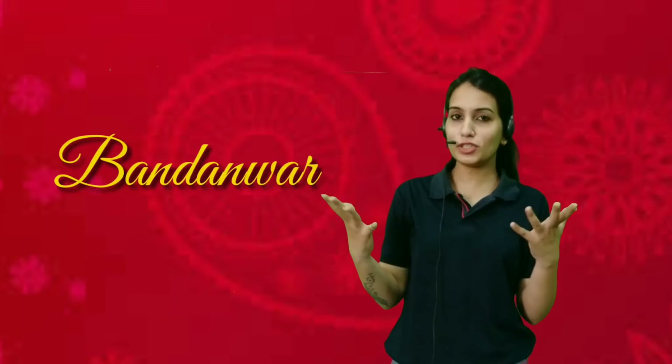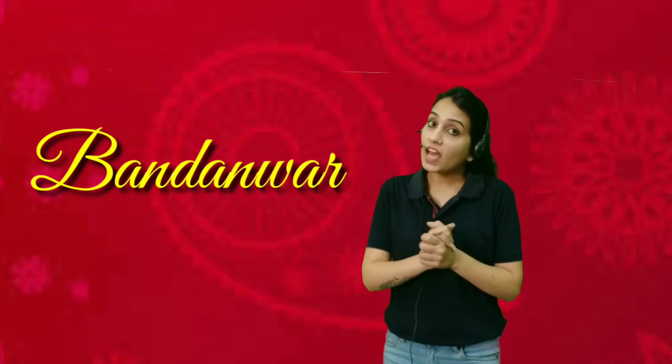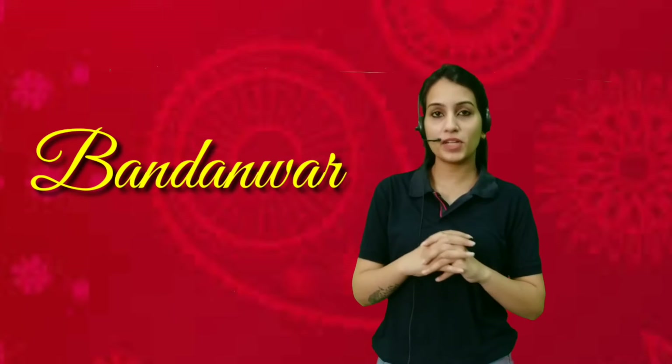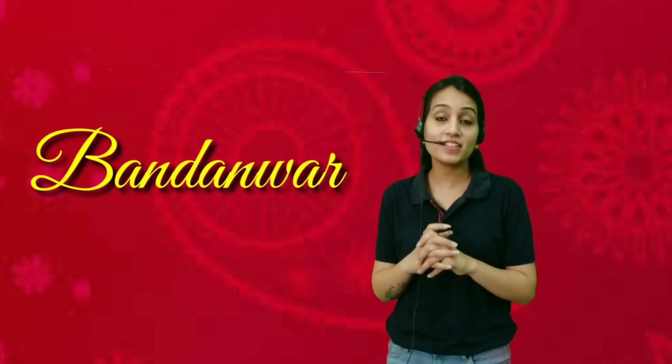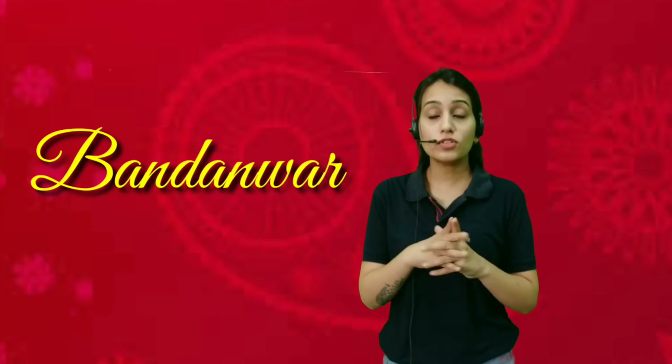Hello my Shani Gustafs, how are you all kids? Good? Kids, first of all let's talk about our previous class. In our previous class we have made a beautiful bandanwaar using a different technique, right? I hope you all have made that bandanwaar in your house. Kindly take a photo of that and send to us. I would love to see your work on GCR.